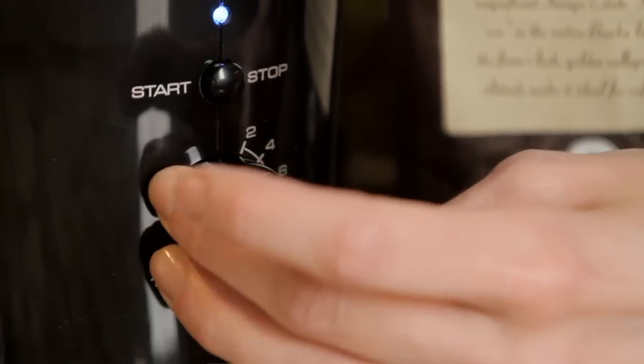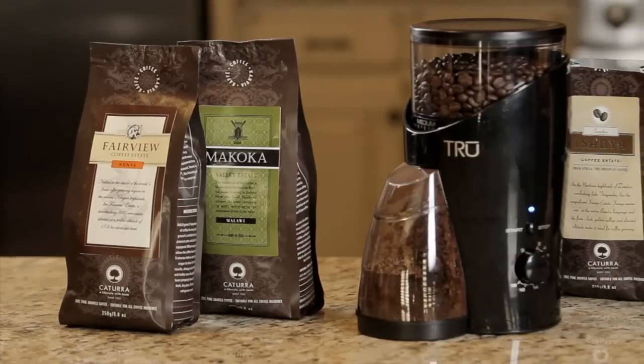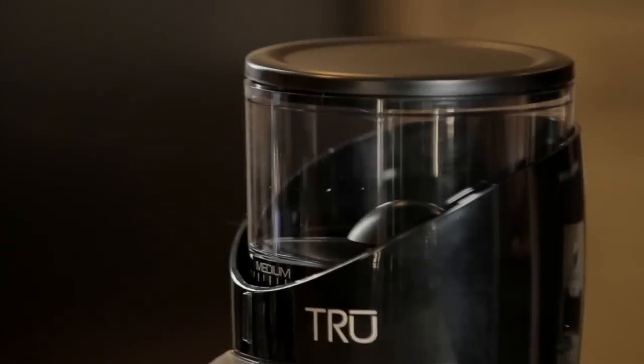The design of the True Coffee Grinder allows for precision control over the amount of ground coffee prepared, and perhaps more importantly, it also allows for precision control over the coarseness of the grind.